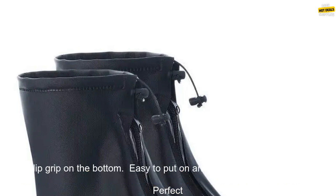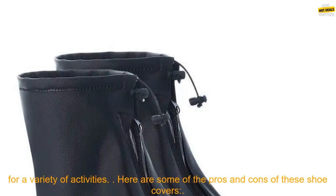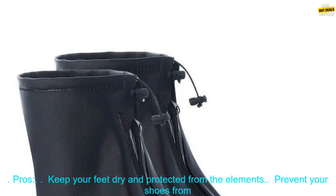Here are some of the features of these shoe covers: made of waterproof PVC material, non-slip grip on the bottom, easy to put on and take off, machine washable, and perfect for a variety of activities.